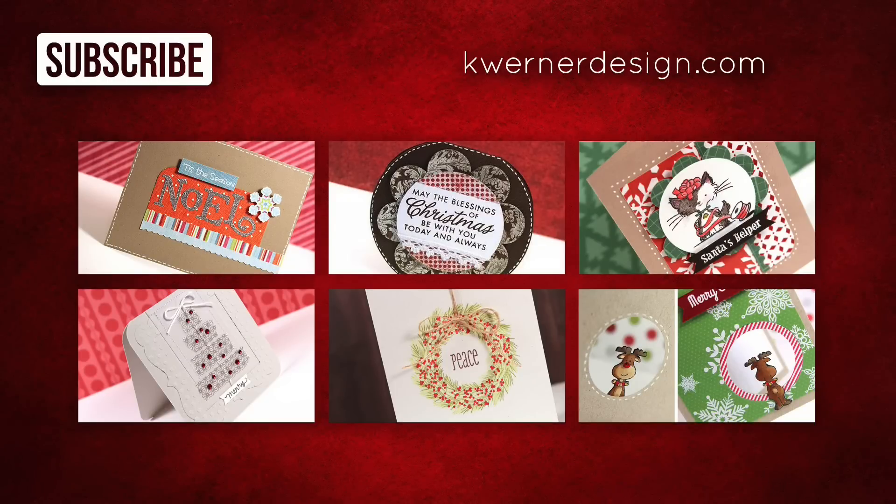If you'd like some more card inspiration for your Christmas and holiday cards, I have the previous 6 years of Day 2 from the Holiday Card Series on screen right now — click on any card image to see those. You can also visit my blog at kwernerdesign.com. If you're new to my YouTube channel or to these holiday cards, I invite you to hit the Subscribe button so you won't miss any of this year's Holiday Card Series. Thanks for watching and I'll catch you for Day 3.